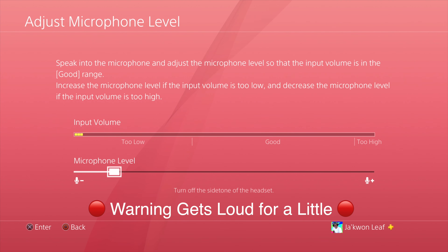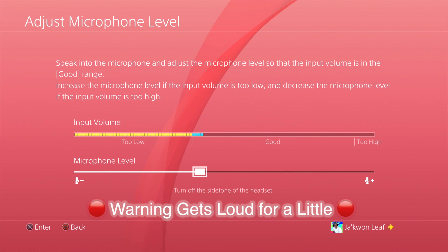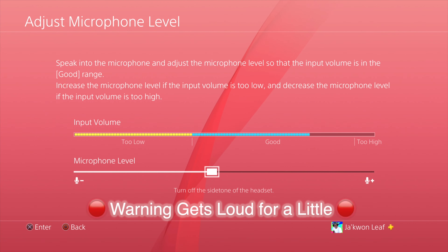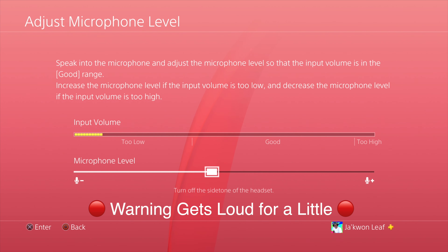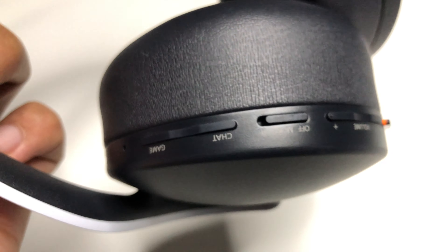This is a test of how the headphones' audio sounds from the microphone. I'm adjusting the microphone level from the Sony headphones now. I can't hear it right now because I have it monitoring to the gain capture, but you all can hear it. It might be super loud but hopefully it's not too bad. This is how the sound will come from the microphones. I'll recheck it through the game capture when editing.